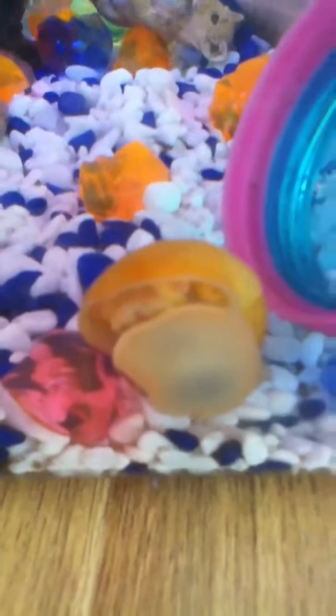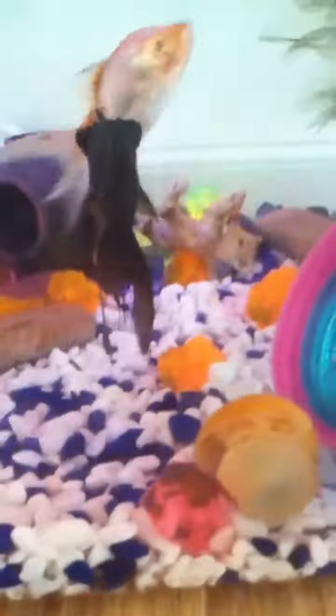It just looks really cool. Oh, it's just my black little rubies.